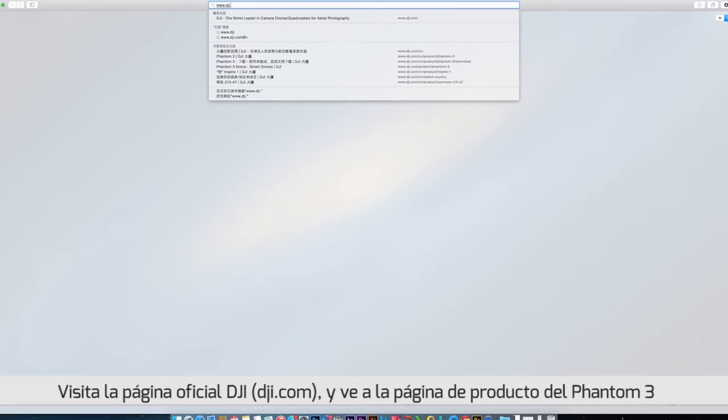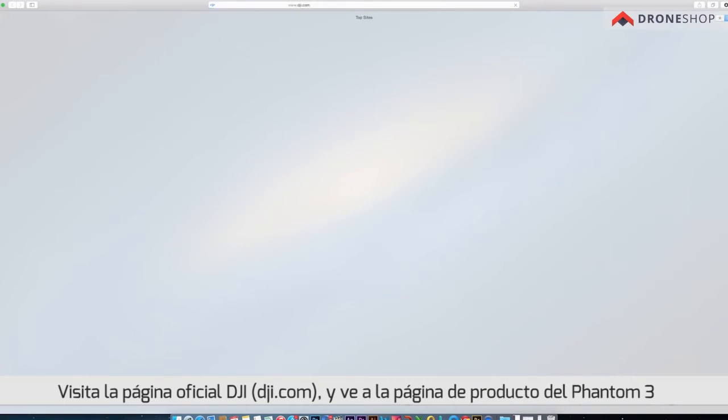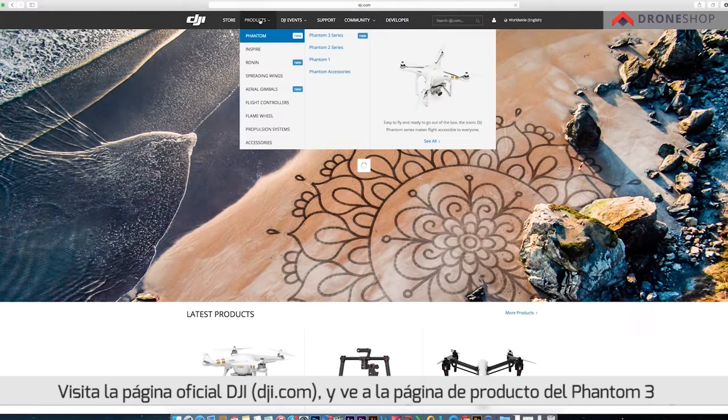Phantom 3 Tutorials: Updating the Firmware. Download the latest firmware update for the corresponding Phantom. Visit the official DJI website, dji.com, and go to the Phantom 3 product page.